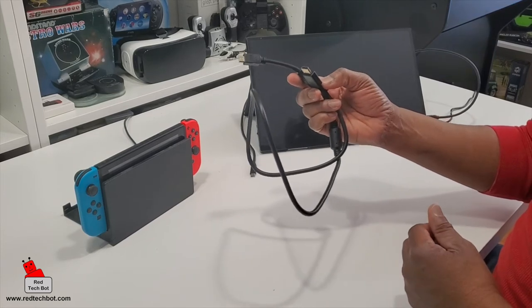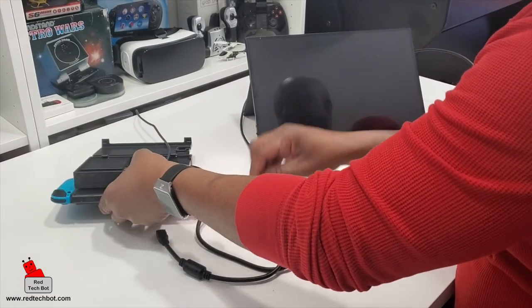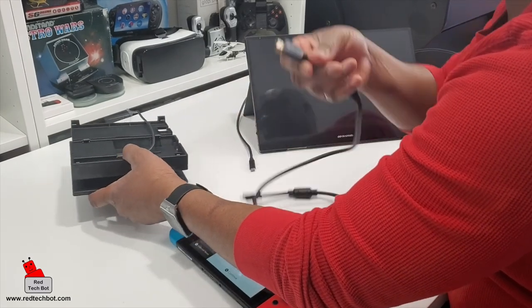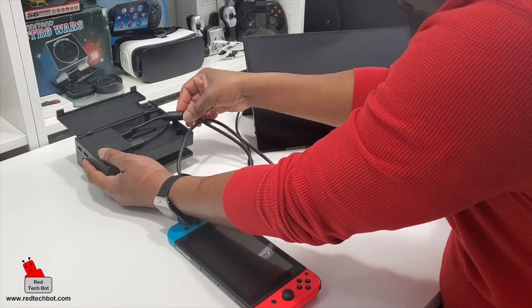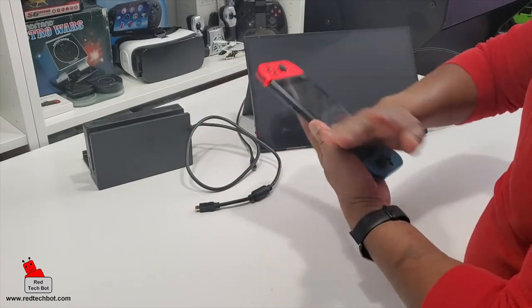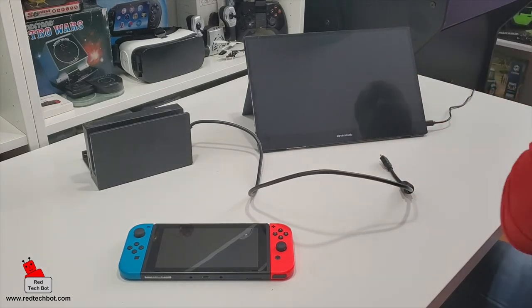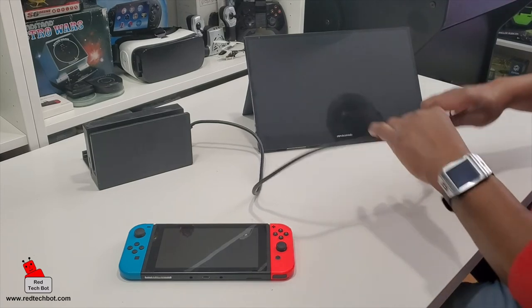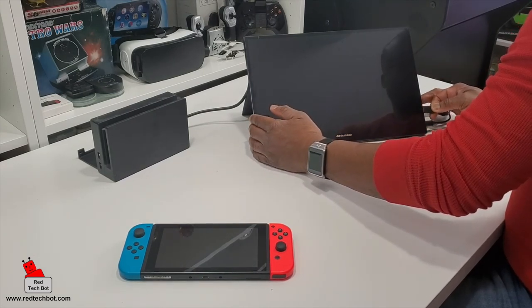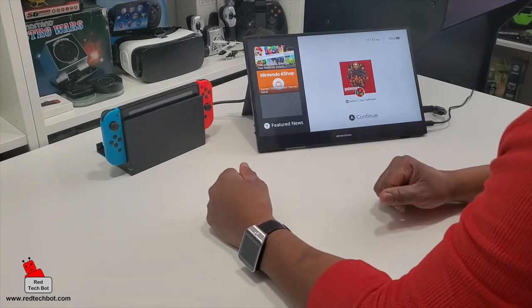Now with this HDMI cable that came with the DeskLab, you can hook this up to your gaming systems. Here I have my trusty Nintendo Switch. I'm just going to hook up my HDMI cable here, and here we have the Nintendo Switch hooked into our DeskLab screen.